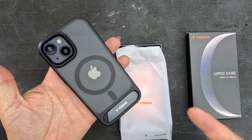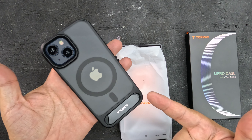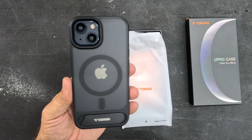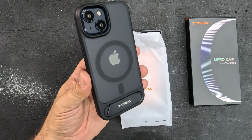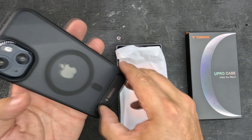When you look at the back, you've got three key features. You've got the MagSafe so you can wirelessly charge. And you've got a translucent back so you can see your great Apple logo there on your new iPhone 15.